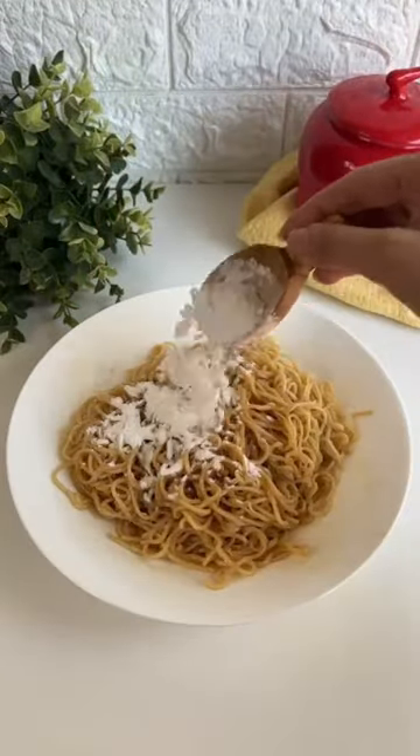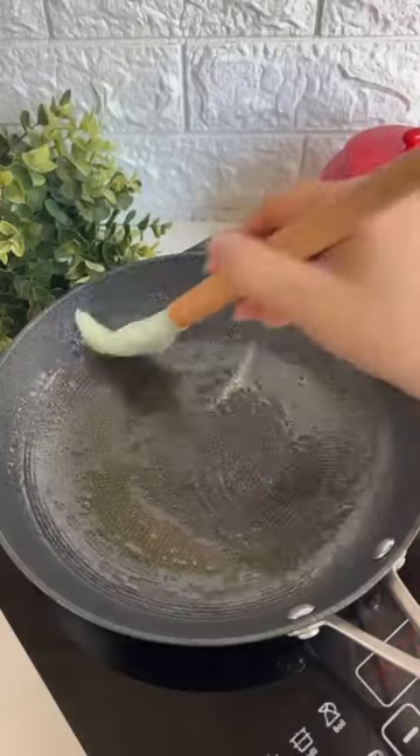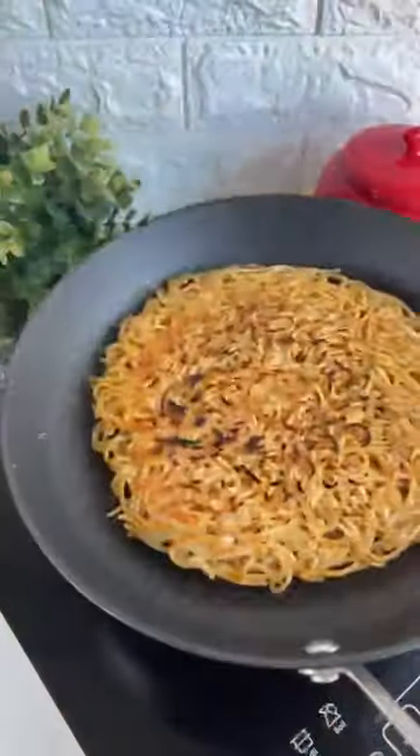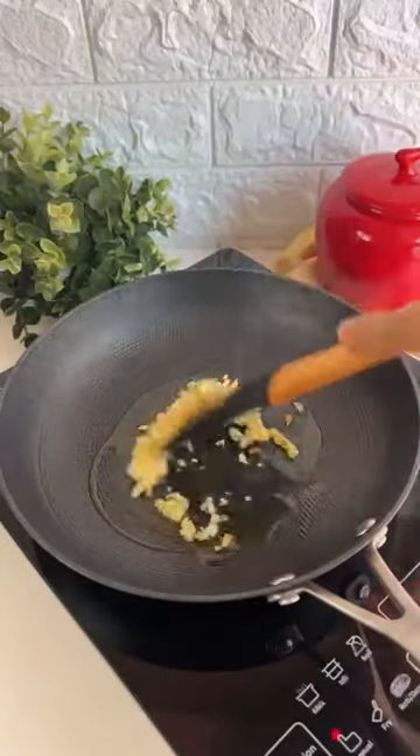We'll start by taking some boiled noodles and toss them in a little bit of soy sauce and corn flour. Meanwhile, we'll heat our pan on high heat and then top it off with our noodles. Press it down and then flip it over — and look at that! Did you listen to how crunchy that was?